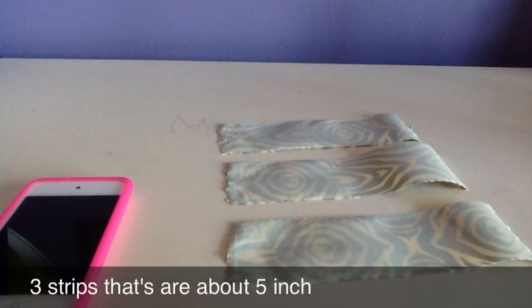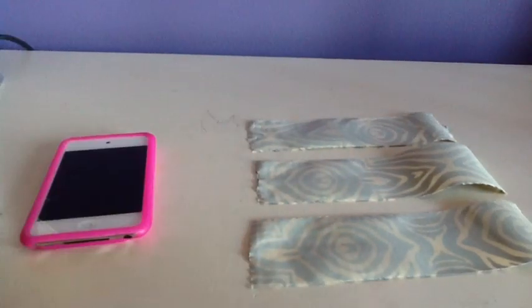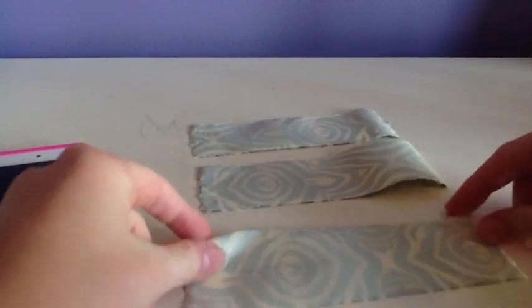Next, cut three strips of duct tape and make sure that they're each five inches long. Then overlap each of them.